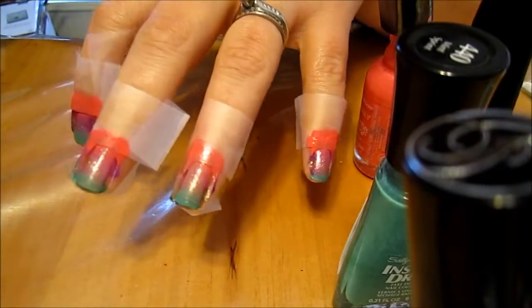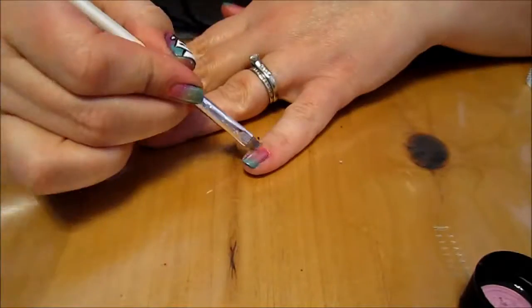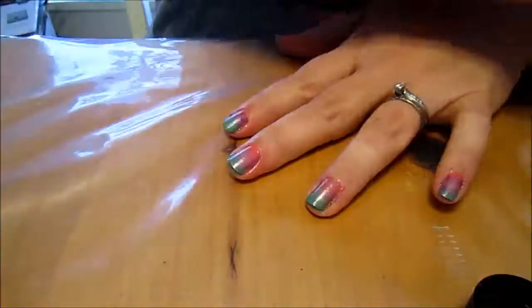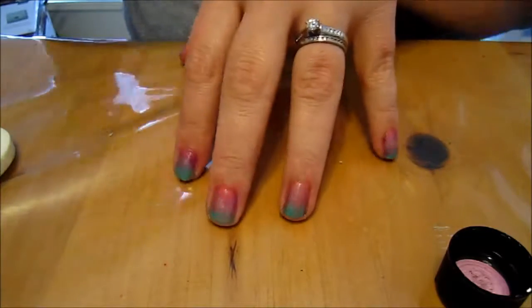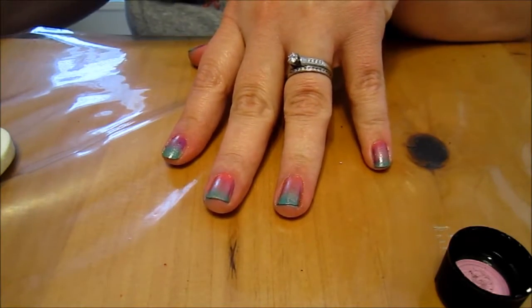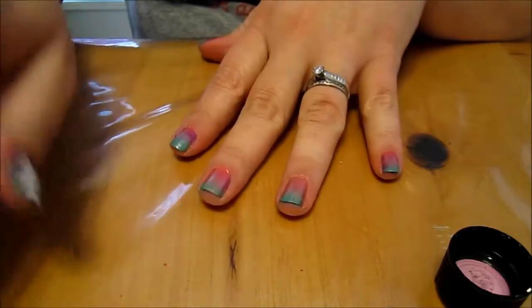Now let's take off our tape and see how they look. Now that we've got it a little bit cleaned up, we can start on our little unicorns.